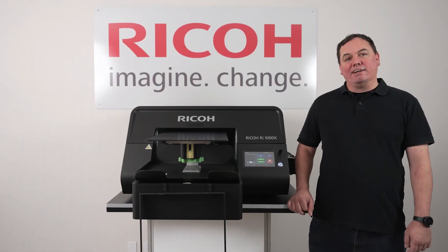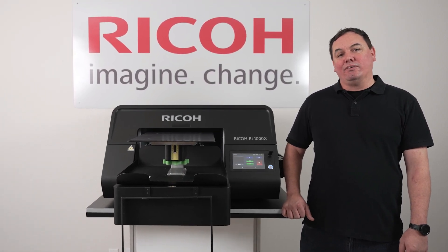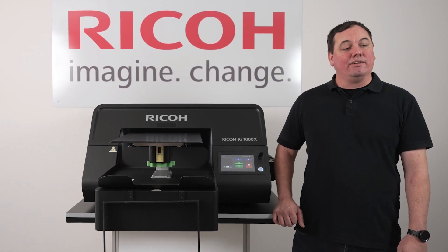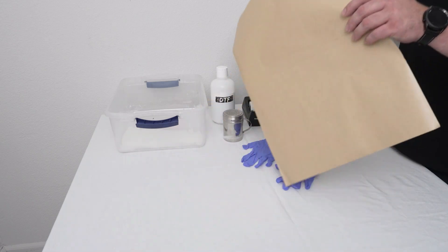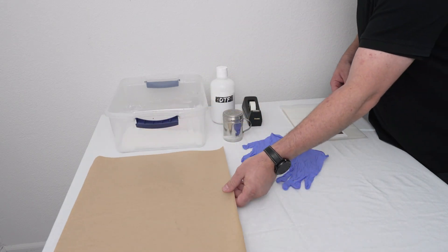Welcome everyone. This is the RE-1000X printer. Today we're going to do a step-by-step video walking you through the direct-to-film process. Before we get started, let's go ahead and look over the materials. We're going to be using these materials. This is the craft paper that we use whenever we're transferring the film to the t-shirt.